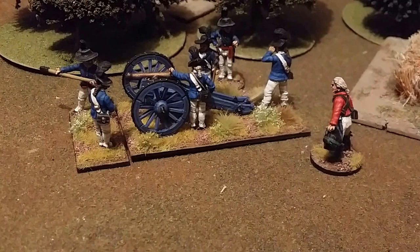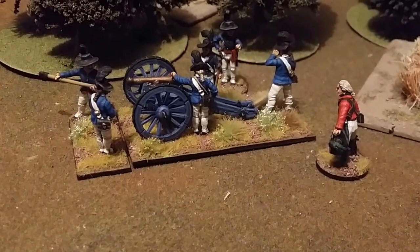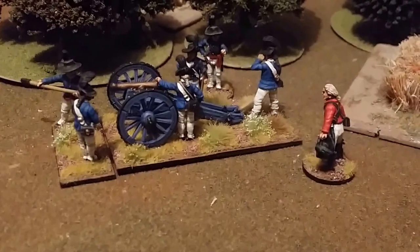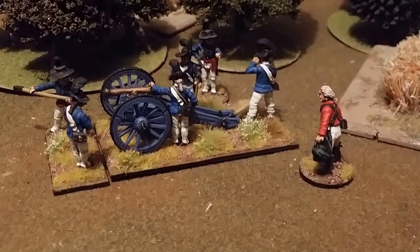Hey guys, today just going over a little update for my American War of Independence. As you can see, this is my British artillery piece — this is a six pounder.